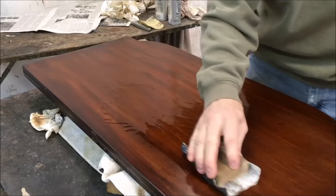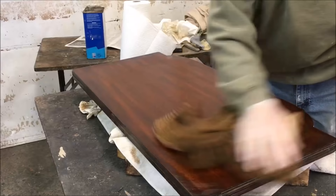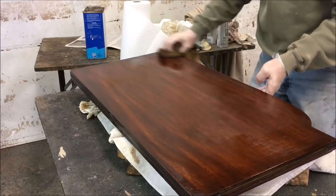After that dried for a couple of days after the last coat of dust coating, I'm going to wet sand it again, rub it with the maroon pad and some steel wool, and finish up with some wax.